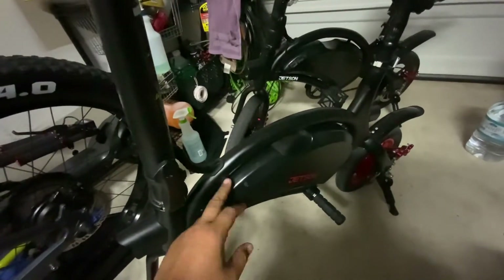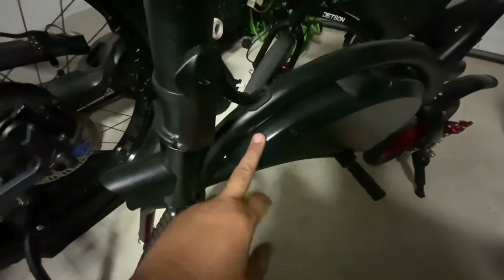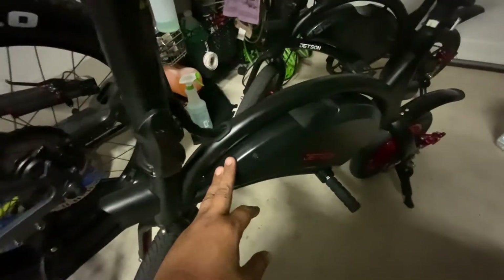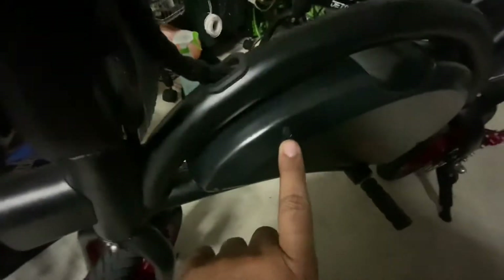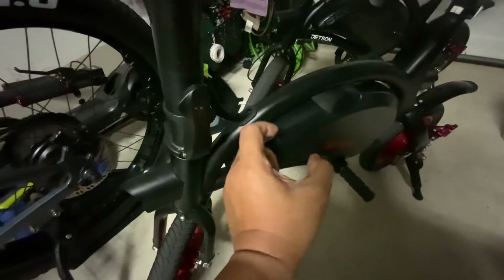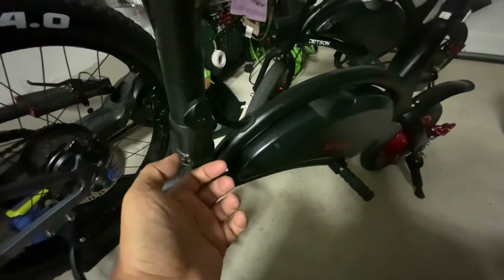The Bluetooth module on the Bolt will fit on the Jetson Bolt Pro. All you need to do is open the control box — it's held down by seven screws with a rubber grommet and rubber plug. Just pull that out with a screwdriver and pop it open. The Bluetooth module is about the size of a stick of gum wrapped in heat shrink tubing.